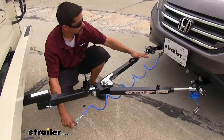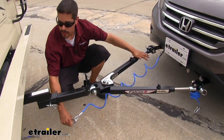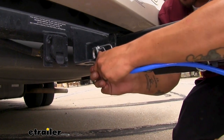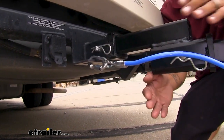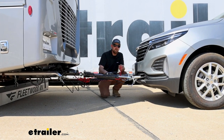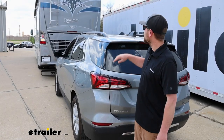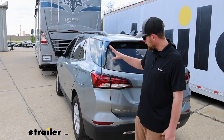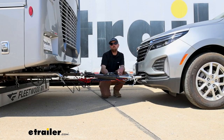The third main component will be safety cables. These are pretty straightforward — they're there in the event of an unlikely disconnect and they'll keep everything paired together. The fourth main component will be tow bar wiring, and what this is going to do is transfer the lighting functions from the back of your RV to the back of your Equinox, keeping you safe and legal.